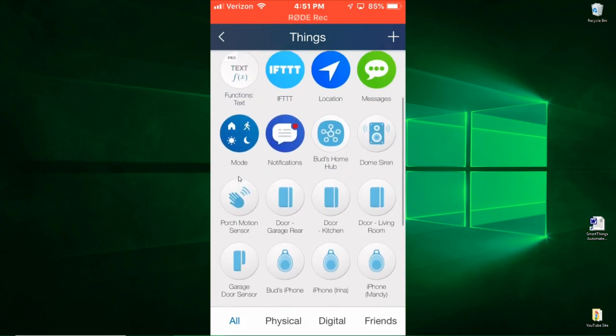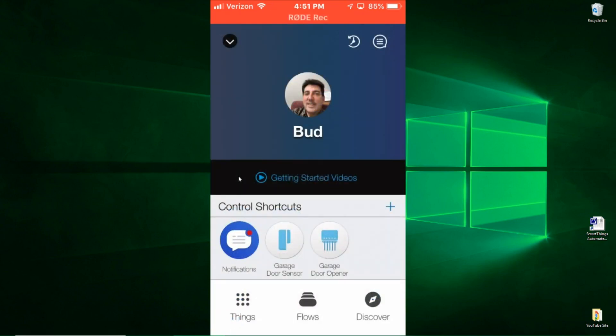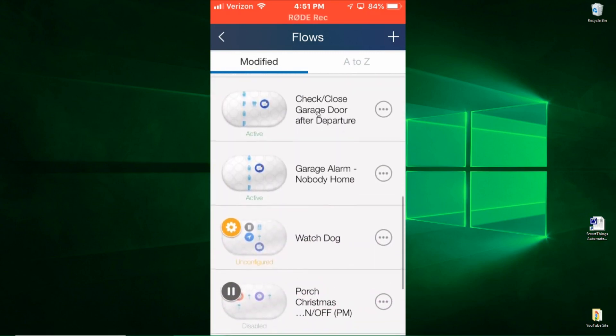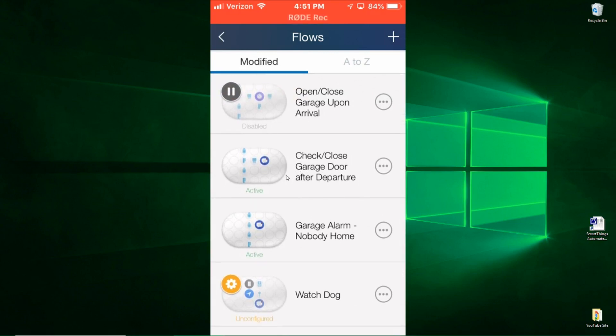Going back to the main menu, using those things you can create flows. I have a number of flows specific to my garage door. I have this flow that is active right now — it automatically closes the garage door 30 minutes before sunset. There's been times when nightfall came and I didn't remember whether I closed the garage door; this will do it automatically and send me a notice. Another routine checks the garage door after the last person has left the house, and if it finds it open, it automatically closes it and sends a text notifying you.